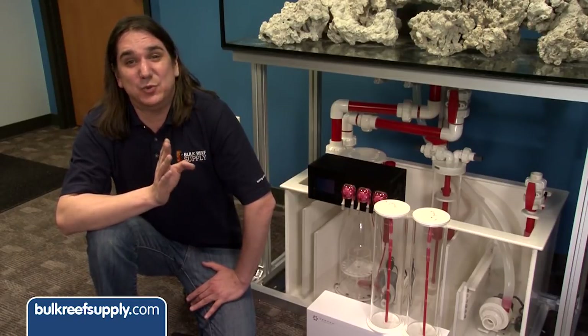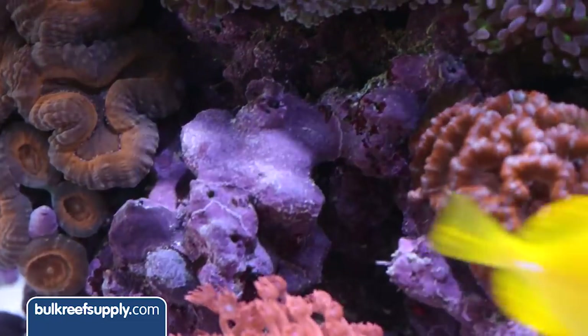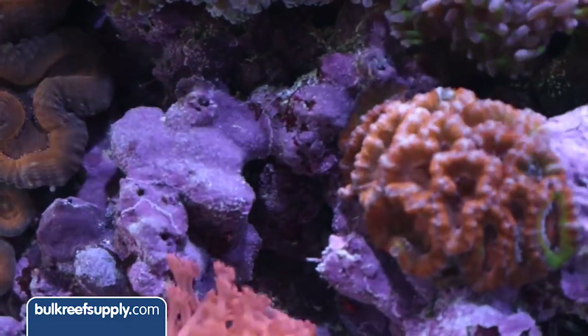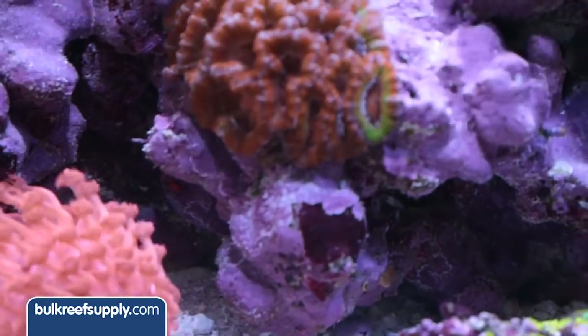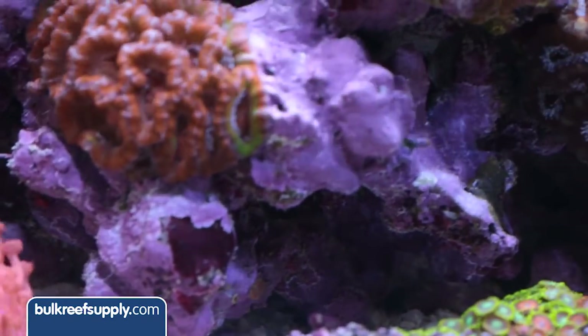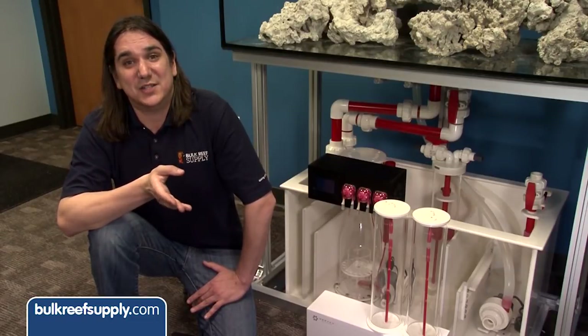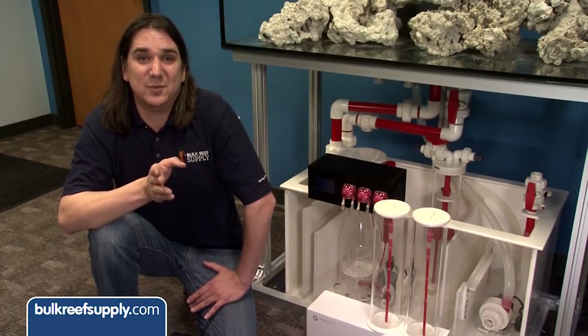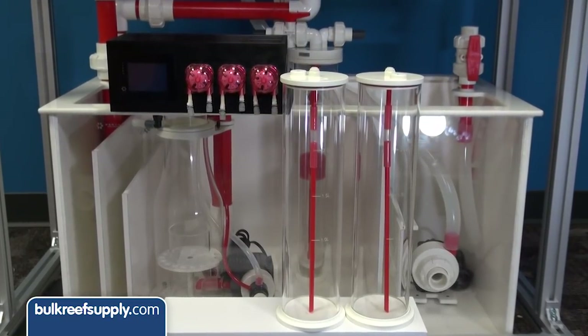The calcium and alkalinity requirements will be pretty low because there won't be any corals in this tank. However, we do want to promote fast growth of coralline algae. The most important components are maintaining calcium and alkalinity, but I believe alkalinity in particular is the most important. Normally I would use kalkwasser in my auto top off in low consumption instances like this, but we have this Vertex Libra doser and storage containers, so why not.